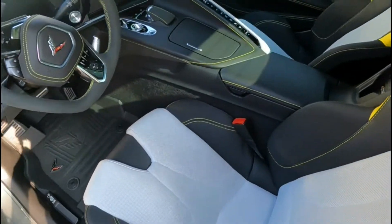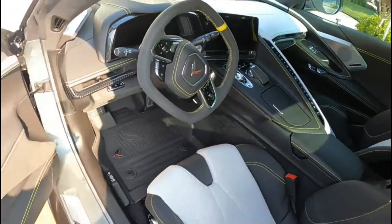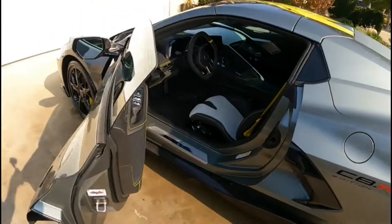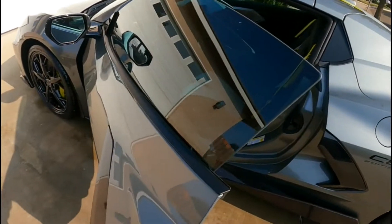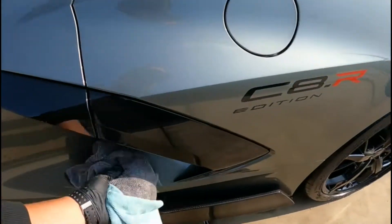This vehicle is all done. Check it out — just a basic, nothing too special. Maintenance and keeping up with it. Go ahead and close it up.